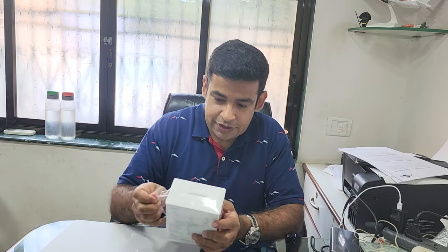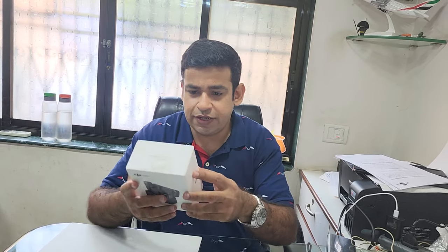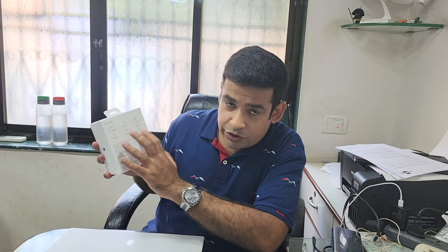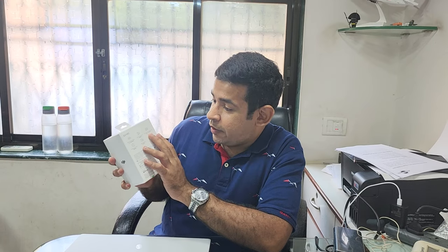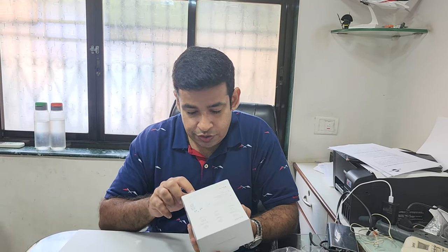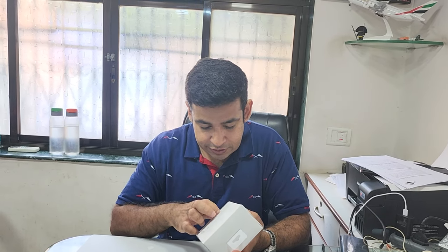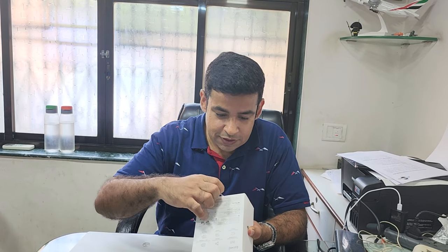The DJI mic offers a 250-meter transmission range, dual channel recording with 14 hours of onboard memory, wide compatibility, and 15 hours of battery life. It actually comes with two transmitters and one receiver, so you can simultaneously use both transmitters if you're conducting a Q&A or an interview.